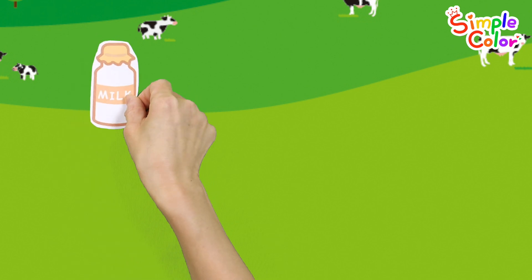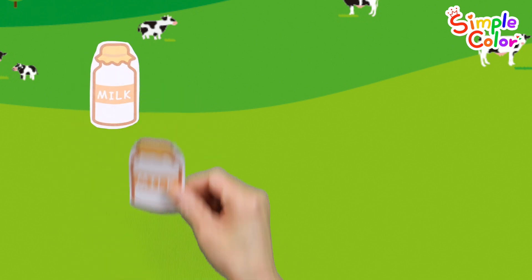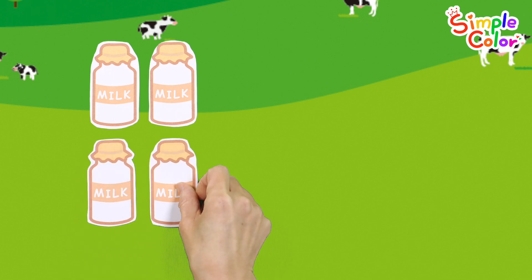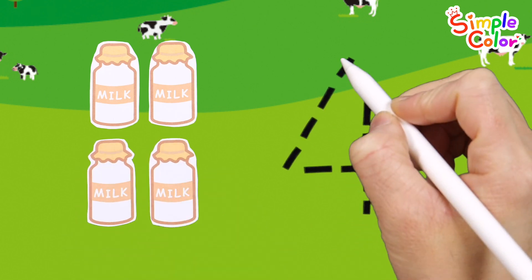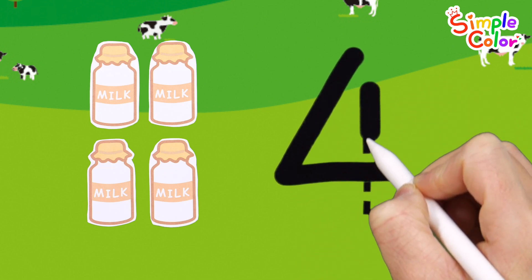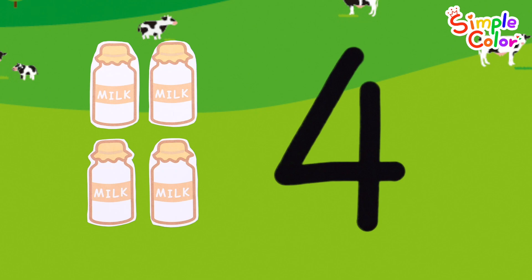Let's count the numbers. One. Two. Three. Four. Write the number four on the right. Four. Good job!